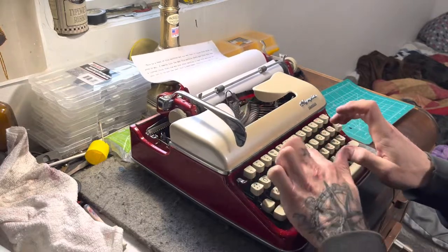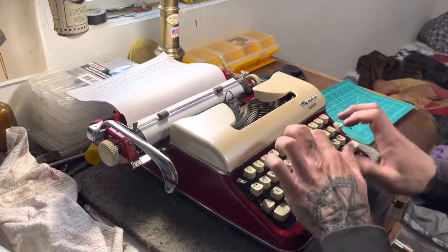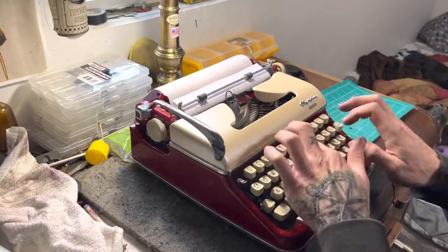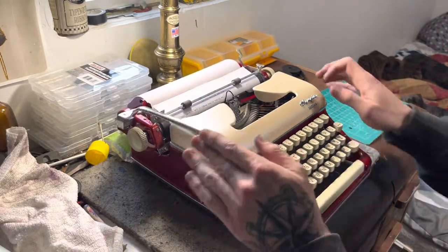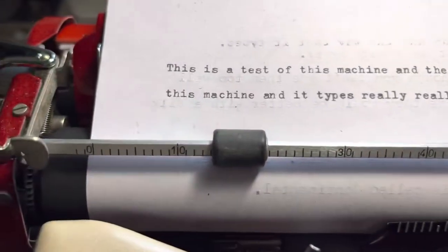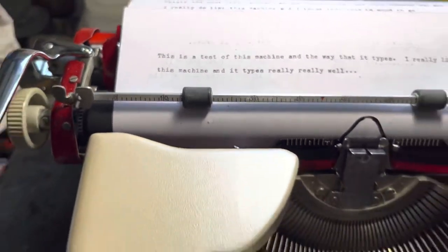This is the best of this machine and the way that it types. I really like this machine — it types really, really well. This is a test of this machine and it types really, really well. I got some crud in the A; I'll clean that out before it goes out. But yeah, guys, it's a really nice typer.